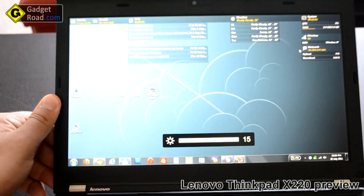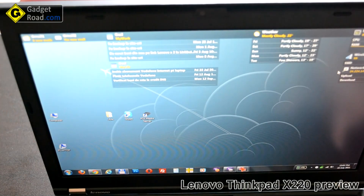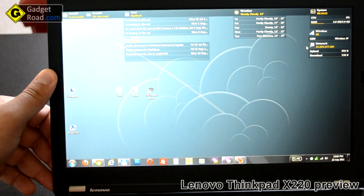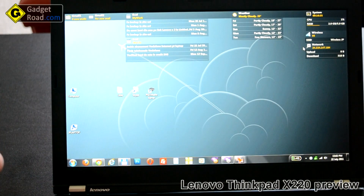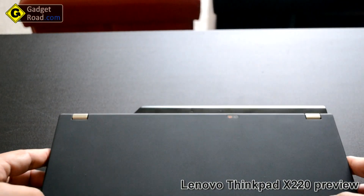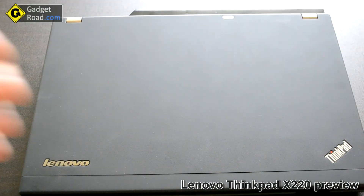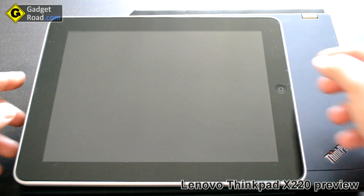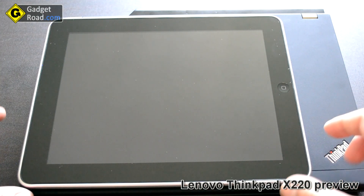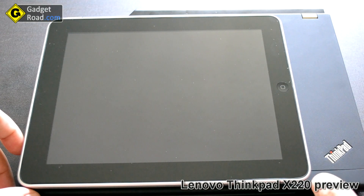Viewing angles are really great and it's a matte display, so it's very good for outdoor working. Let's compare the Lenovo ThinkPad in size with an iPad to get an idea of how big this is — 12.5 inches diagonal versus the iPad's 9.7 inches. The difference is mostly in width, as you can see — it's not that much.